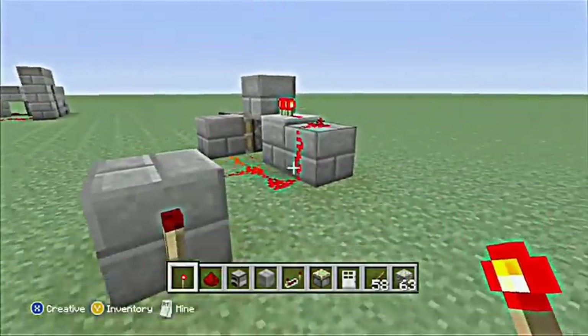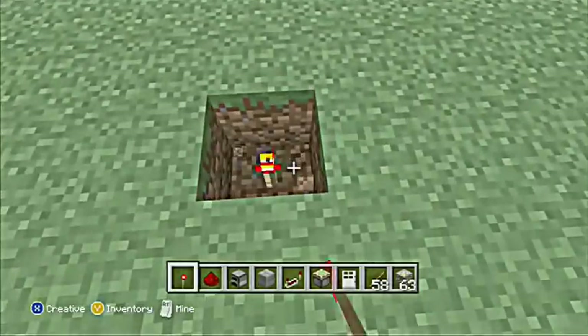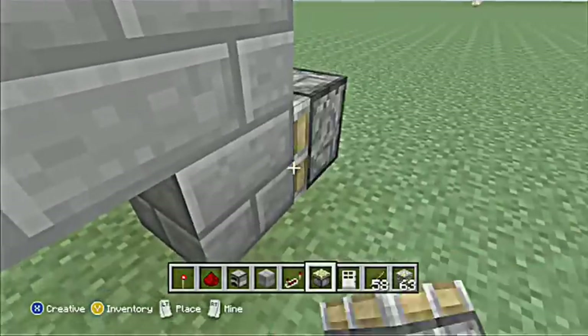So here's a Bud Switch and then I'll add an inverter here, connect it to a T flip-flop, and then you add your pistons.